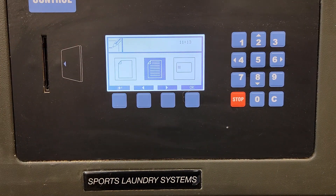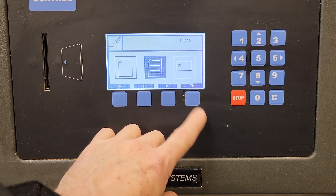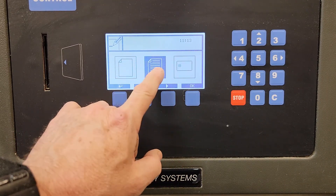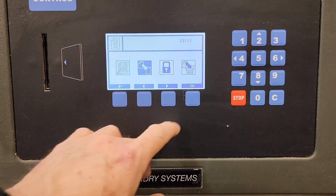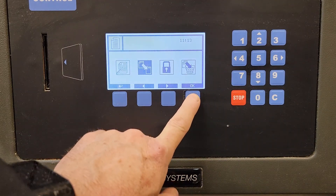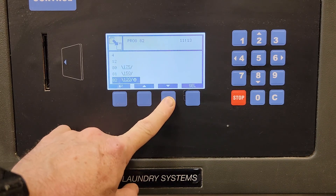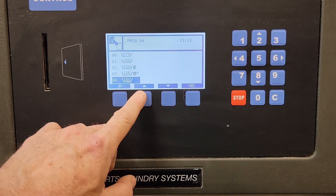The IntelliControl comes with about 20 programs on it, starting from program number 80 up to 99. You can choose one that's closest to the type you'd like and then copy it. So I'm going to modify a program — I've selected this icon, I press OK, and now I'm going to say I want to copy an existing program. I go to my list and it skips forward to where the programs are.